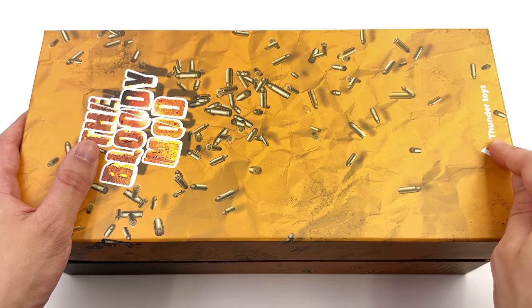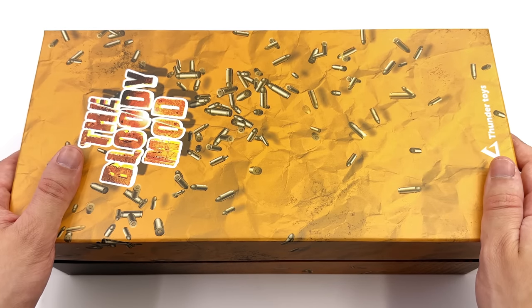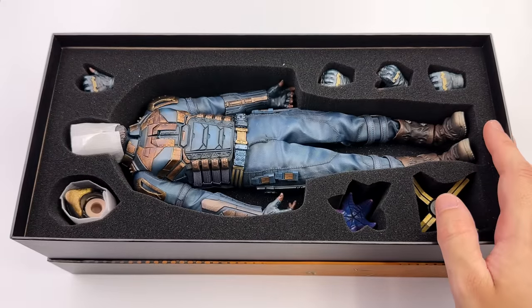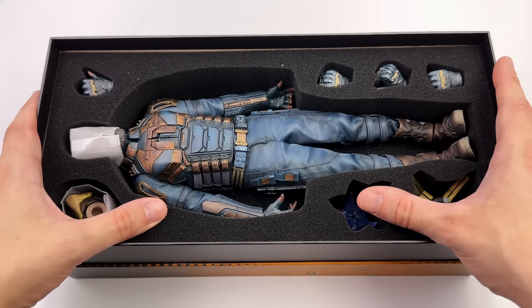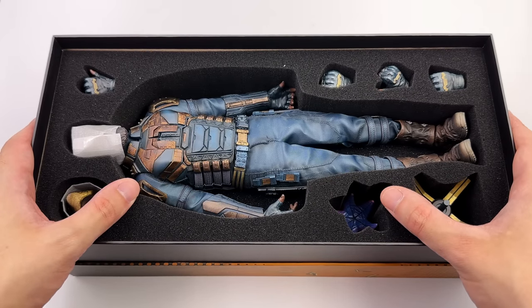The narrative this time is one question: is the Thunder Toys version or the SoSoToys version the superior Bloodsport in 1/6 scale? I intend to find out because that's why I picked up both of them, so I can do comparisons. I'm not some crazed Bloodsport fan that needs every single version in every scale, but I am a fan of the character, the design, and Idris Elba.